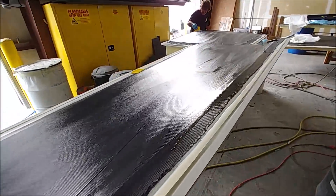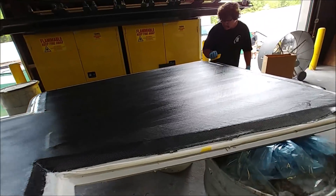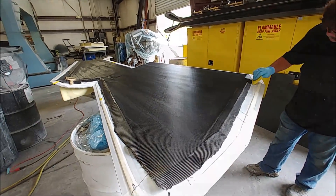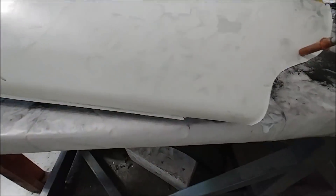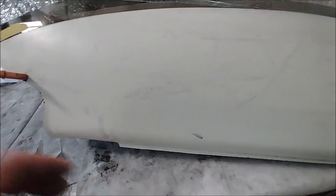Meanwhile Jeff is busy laying up the first of the lower wing skins — this is the right-hand lower one. You can see he's got the first layer, the outside layers of carbon fiber, in place and is smoothing those out.